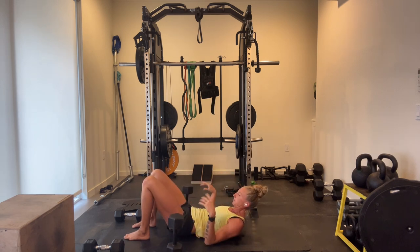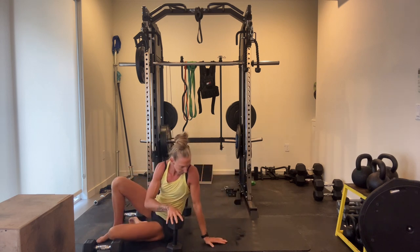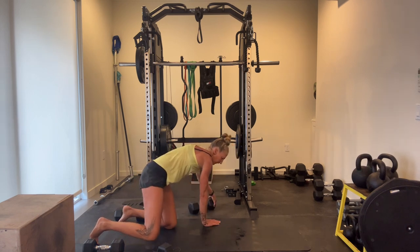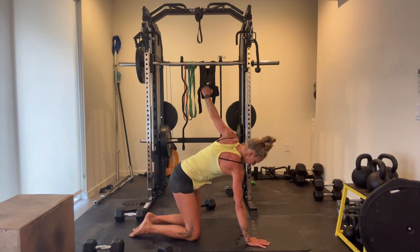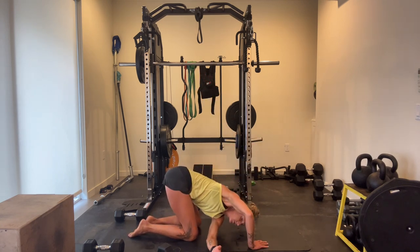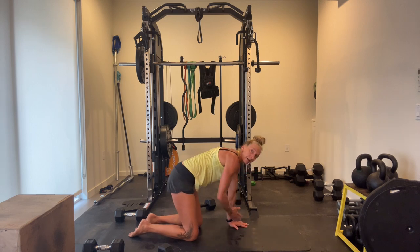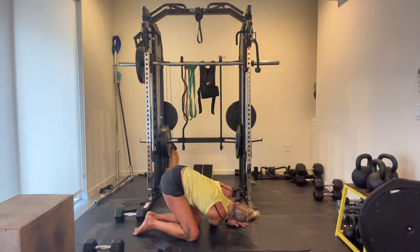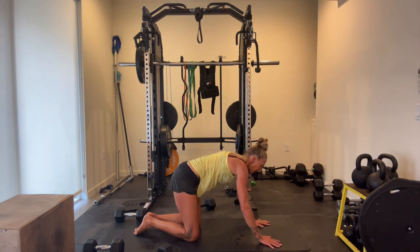We're going to thread that needle. Bring your left arm up super high and then slide it under. Stretch through that shoulder and your mid-back. Once you pull your hips back to the left, you're getting that thoracic spine. Right arm up, slide under. Rotate. Push those hips up and back.